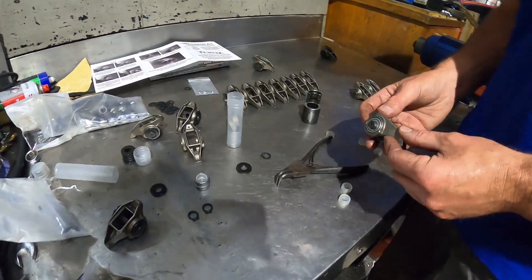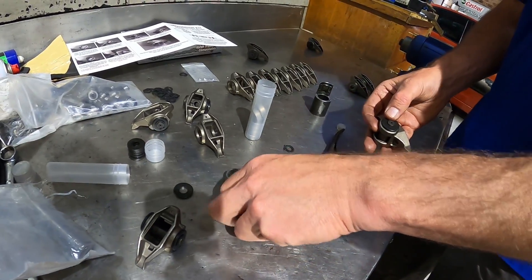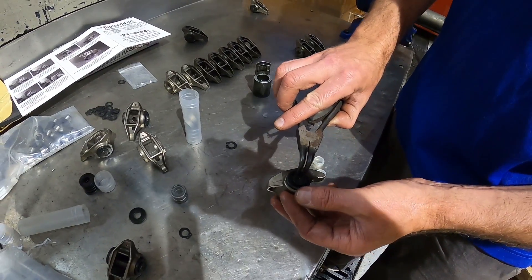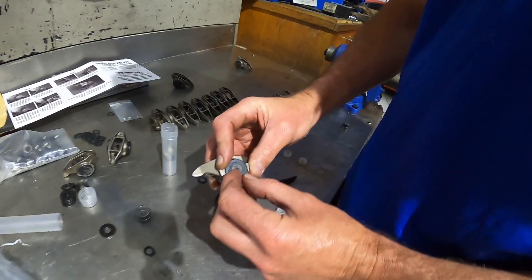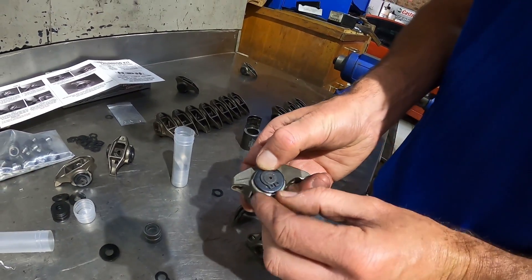Now the fun bit — the last bit, Frankie. Little circlips on the end of those bearings. Put our washer on here, get our circlip and stretch him on. Use your circlip pliers and wrap it on. So your circlips are on, sitting nice and flush — circlips on that side, looking nicer on this side. Very nice, I think that's done.